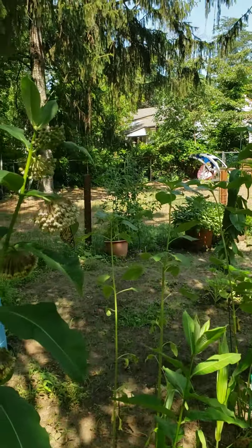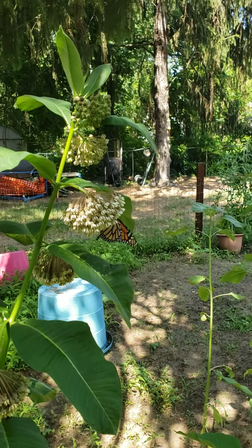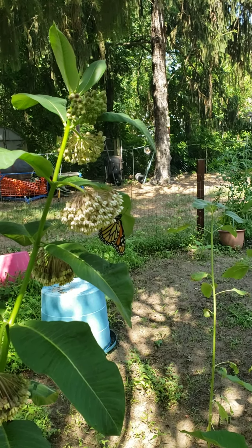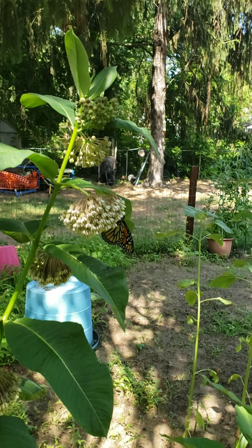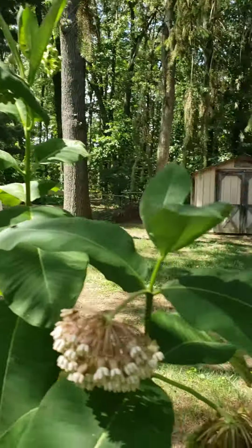This is a female monarch. The reason I know is on the wings, there's usually two black dots — one black dot on one side and one black dot on the other. Really big black dot — that would be a boy. But this is a girl. There she is.